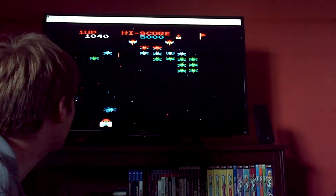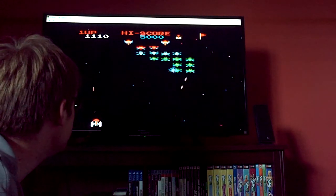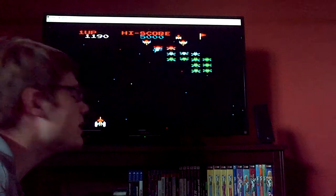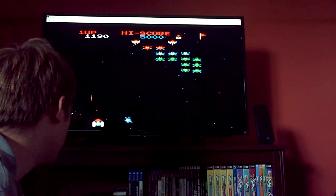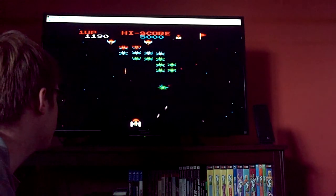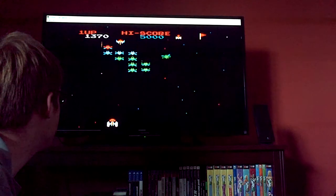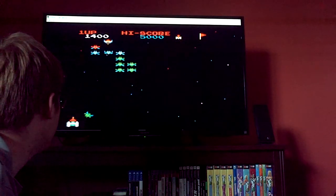I will say, at first it does take some getting used to to get your hands used to this controller, but as soon as you get used to it, it's a phenomenal controller. I use it for every emulation I put on here — not just my Fceux emulator, but I use it for my Sega Genesis emulator as well.